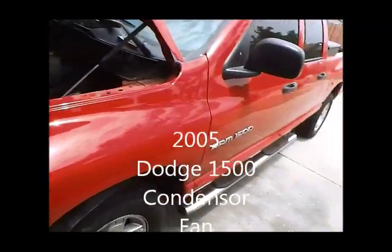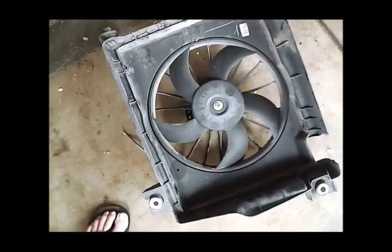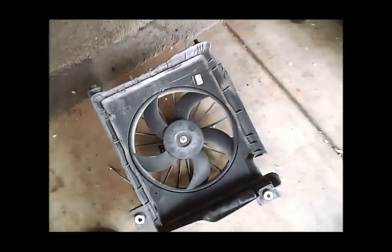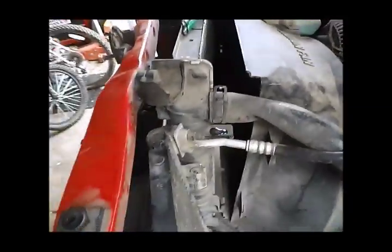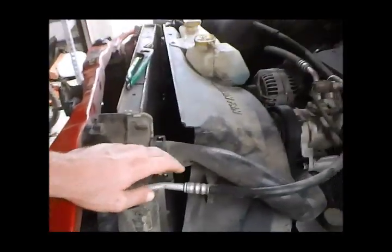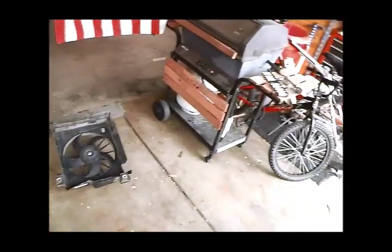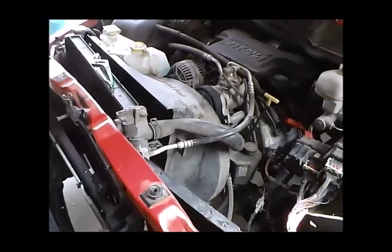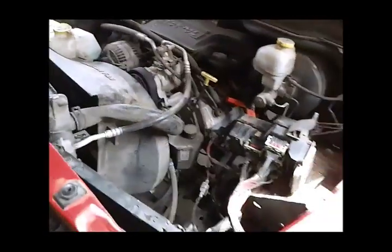Thri-Industrial. Today I'm working on a Dodge Ram 1500 and the AC is not working due to the condenser fan motor being shot. I don't have an evacuation system for the air conditioning. The way this system is built, you have to evacuate the system, remove the lines, and then the condenser as well as the fan just come out together. Because I don't have a way of moving the refrigerant, I had to come up with a way of getting this thing done.